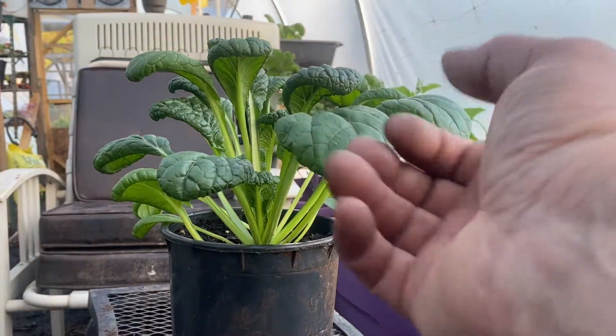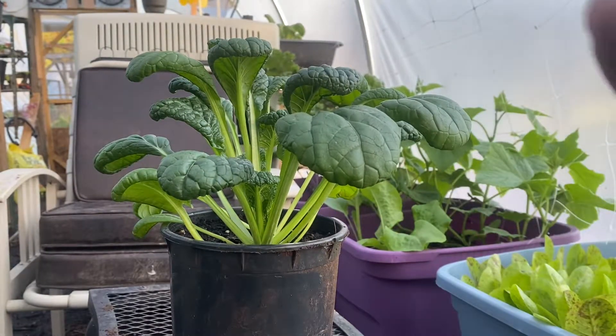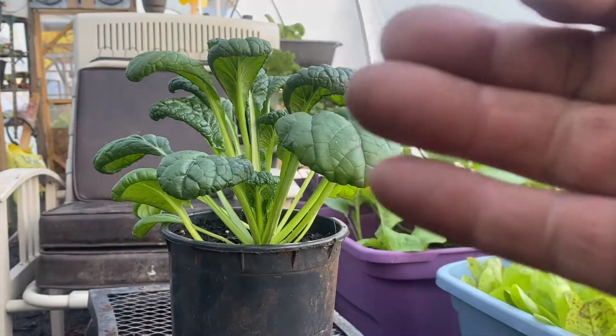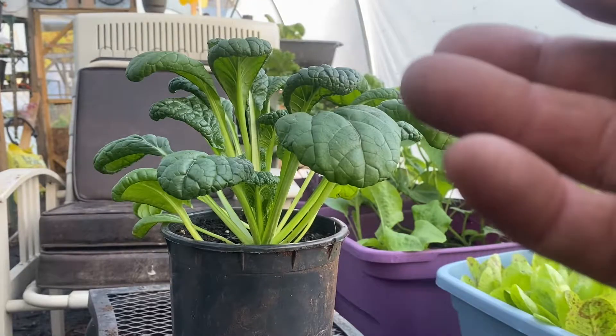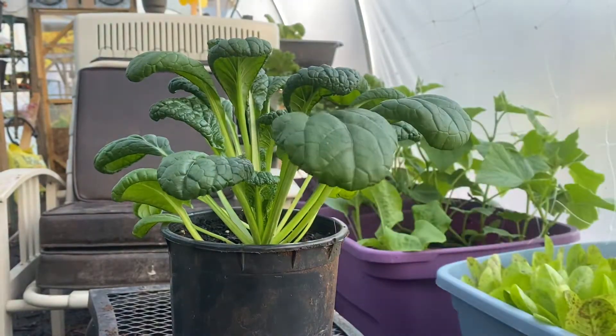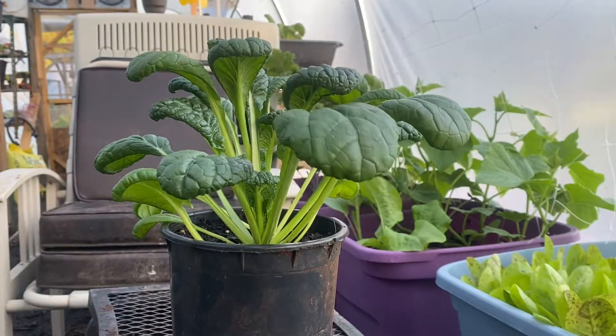This is starting to be one of my favorite greens. It's really good tasting and really good for you. It's packed with vitamin C and other minerals — it has as much vitamin C as an orange, and it's packed with calcium.